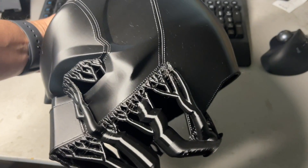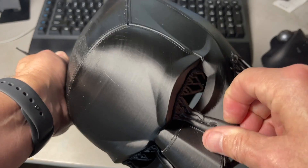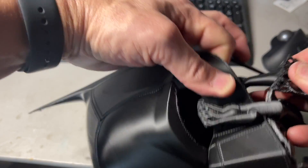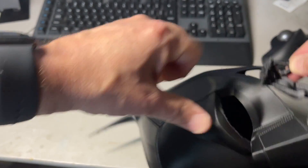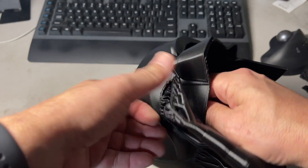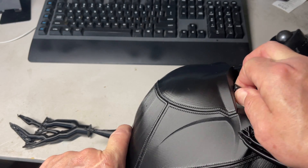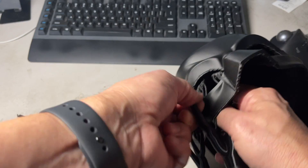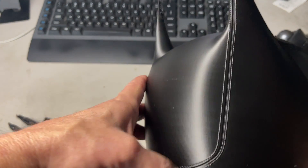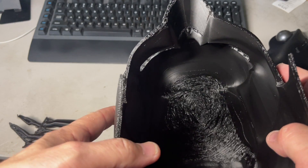So this is how the Batman cowl turned out and I'm really happy with it. The supports just peel right off — they were connected inside, that's why they were on this area. They peel right off, super easy, without leaving any kind of mark on the mask. Look around there — that is a beautiful print. Really nice. The inside doesn't matter because no one's going to see it.